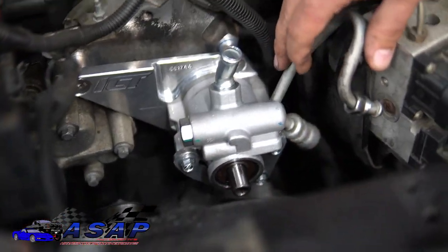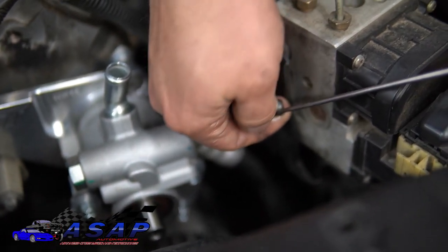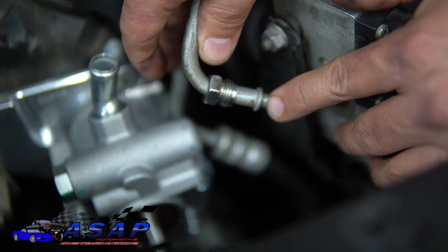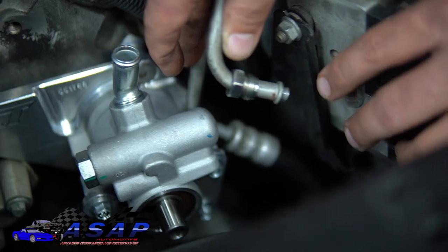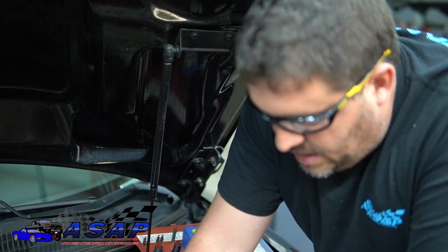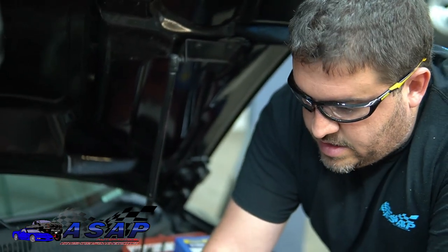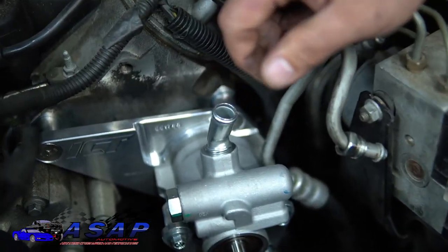Now that the pump is mounted and torqued down, we're going to hook up our pressure line next. We'll go ahead and change out the O-ring — come in with a little pick and pull the old one off. One thing to check for is any burrs or flaring from someone over-tightening. This would also be a great time to change your pressure and return hoses if they're original — the inside of the hose can degrade and those particles can come out, clogging things and causing notchy steering. We'll get a new O-ring on and mount the line back up.